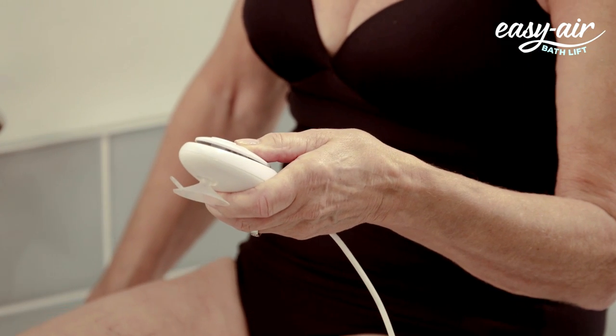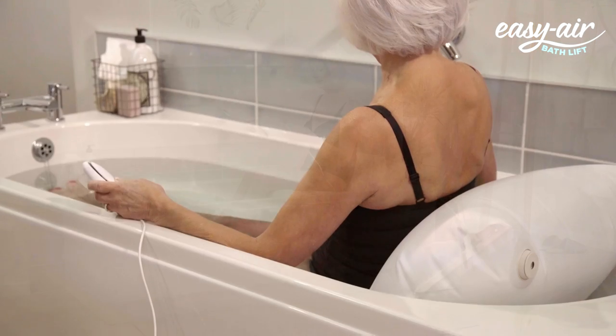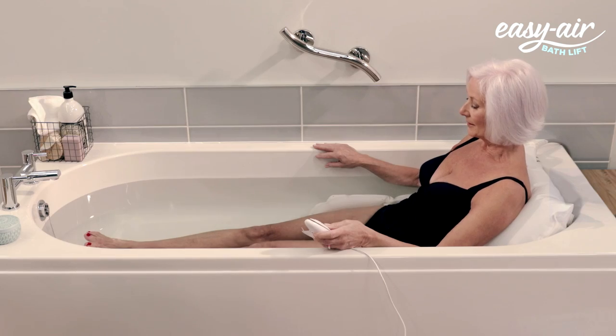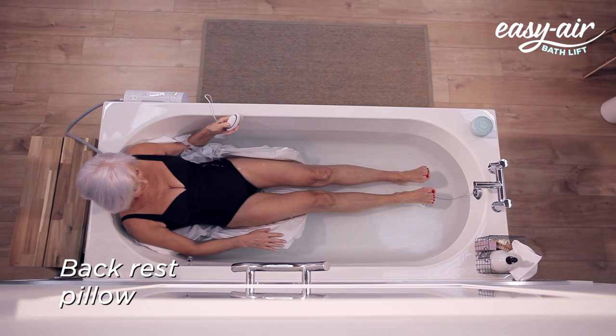Once in a stable position, use the waterproof handset to deflate the Easy Air Bath Lift. The Easy Air Bath Lift will not lower you into the bath unless there is sufficient charge in the compressor to get you back out. Fully deflate or keep some air in the backrest pillow.